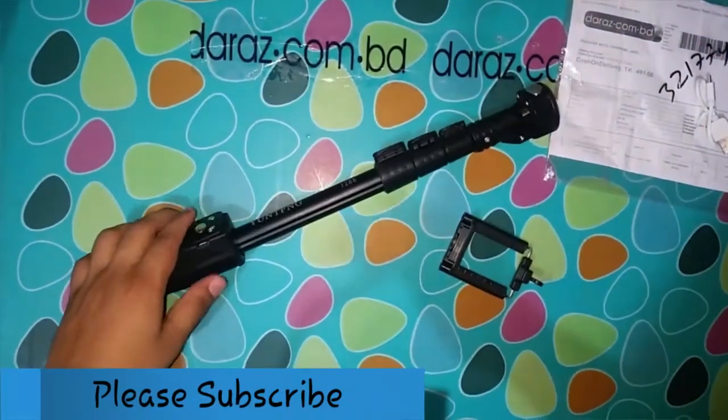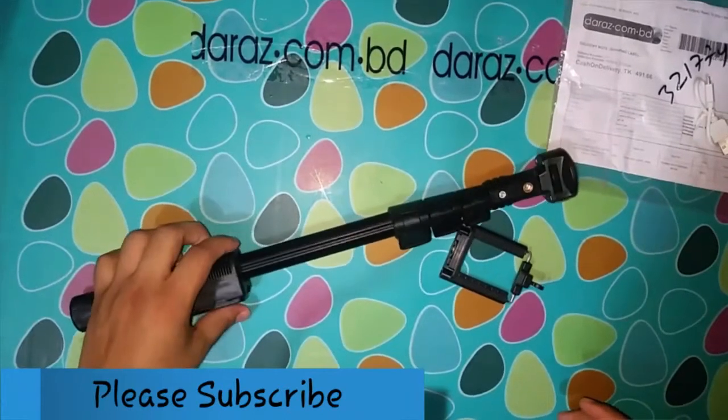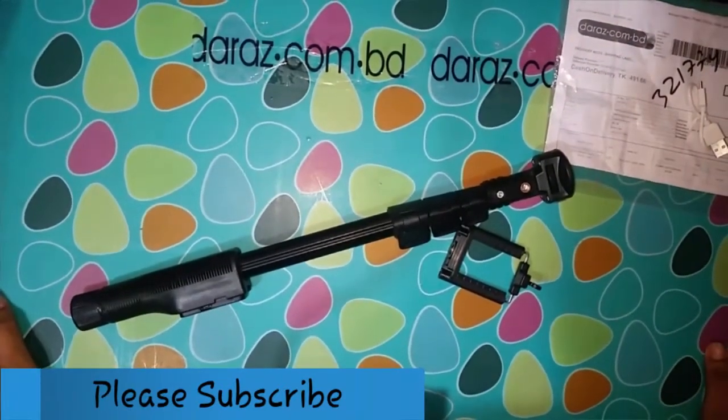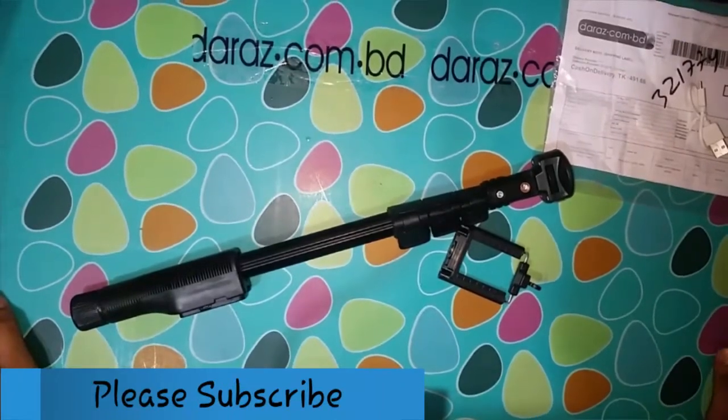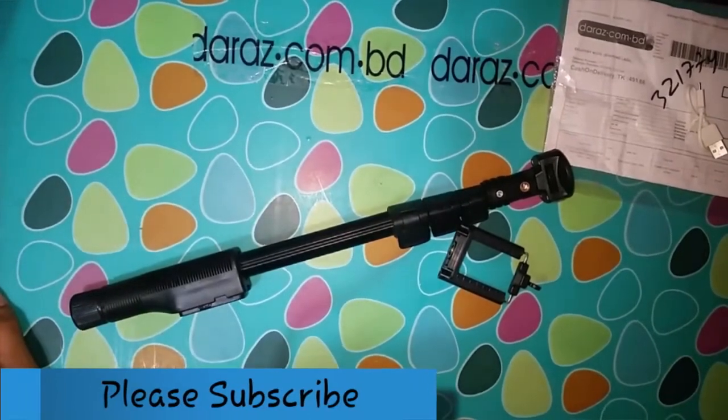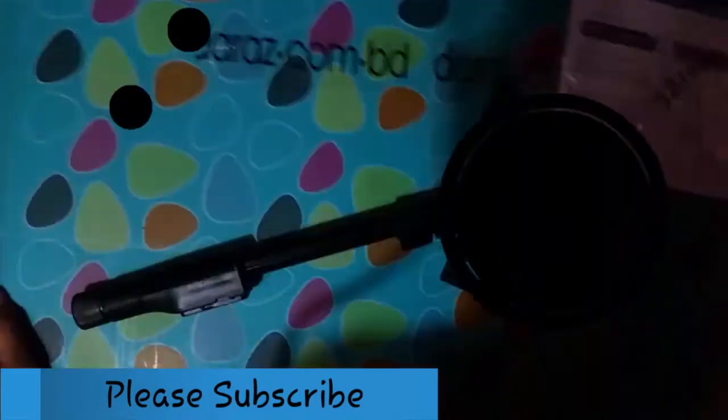So viewers, that is the last part of this unboxing review. If you like this video, please subscribe to my channel — thank you so much!